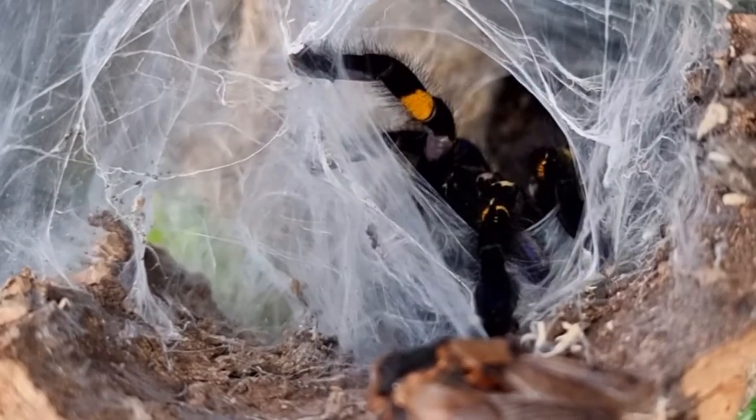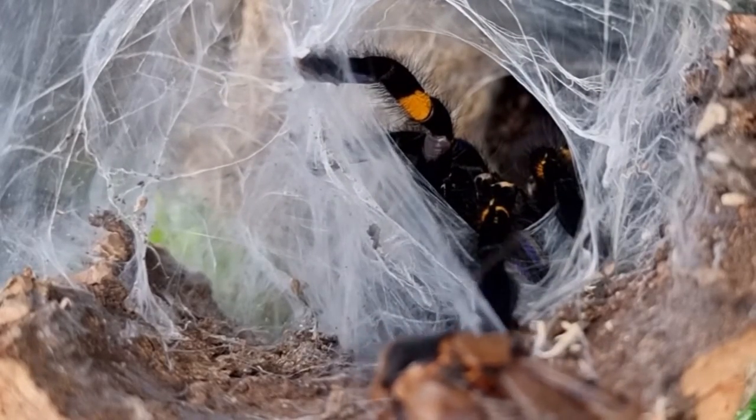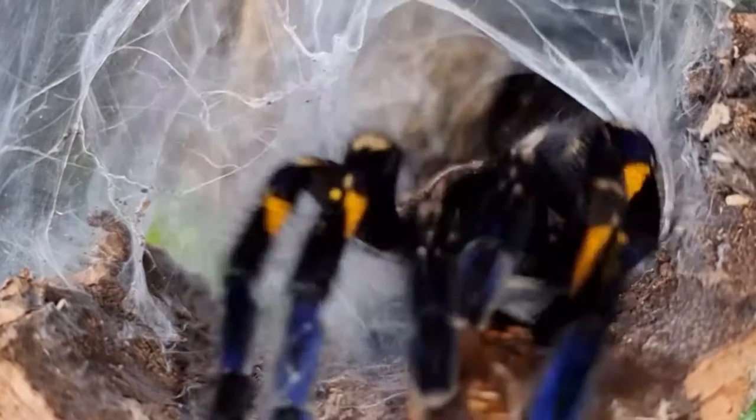In this video, let's feed my favourite arboreal genus, Poecilotheria.